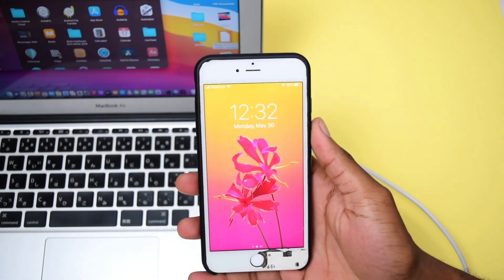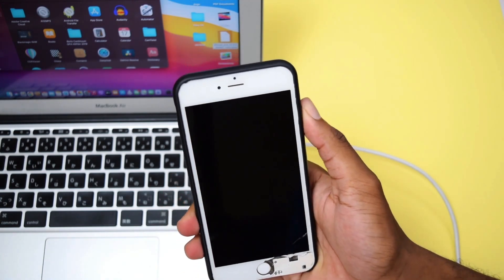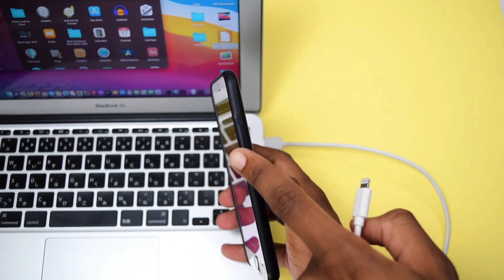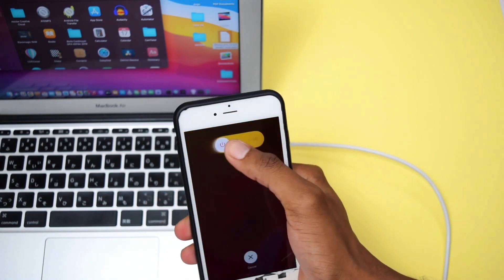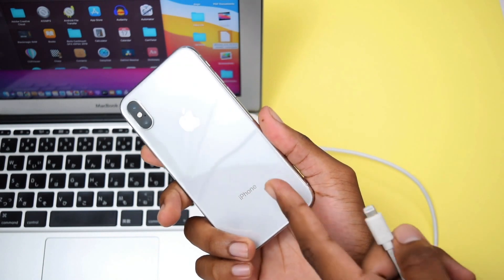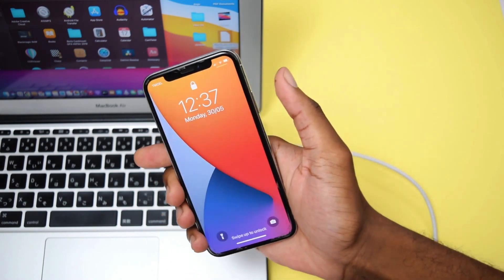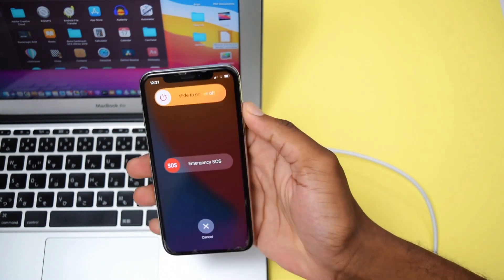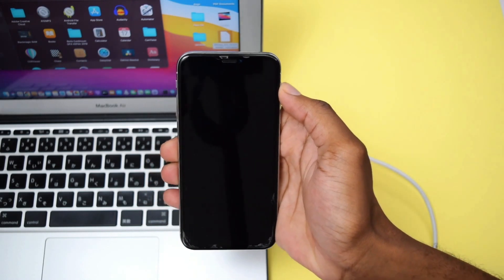The next thing we need to do is turn off your iPhone. If you have an iPhone up to iPhone 7 — such as an iPhone 5, 6, SE, or 7 — press and hold the power button on the right side until you see the slide to power off, then slide to turn it off. If you have any iPhone above iPhone 7 — such as an iPhone 8, X, 11, 12, or 13 — press the power button on the right side along with the volume down button until you see the slide to power off, then slide to power it off.